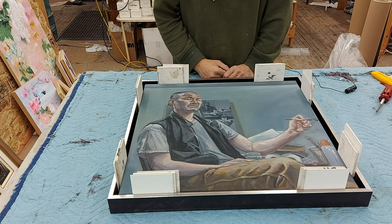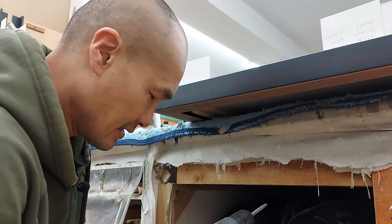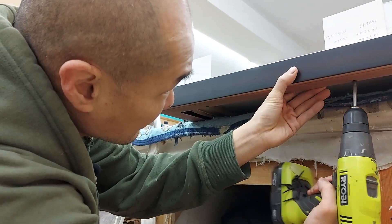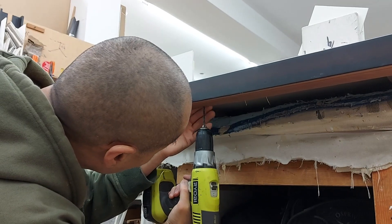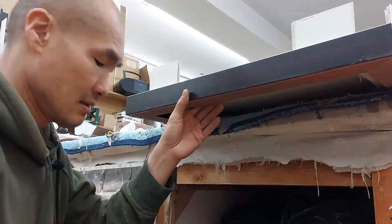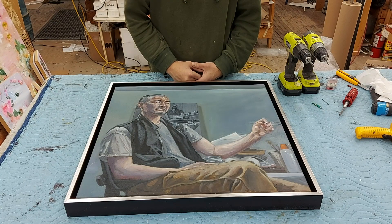Now I'm going to pre-drill some holes from underneath so I can fix the painting into place. Now that the painting is fit, I just have to put some hanging hardware on it.